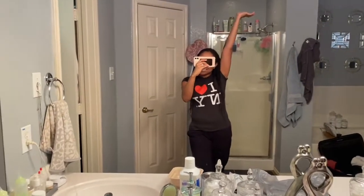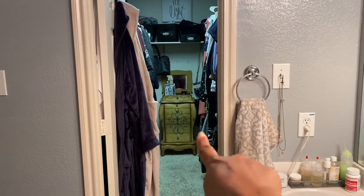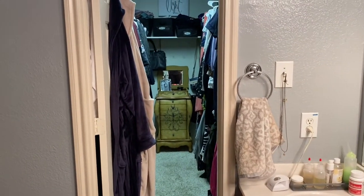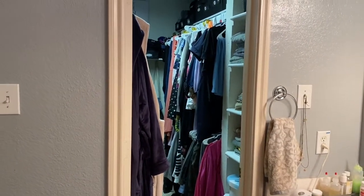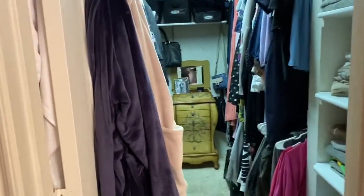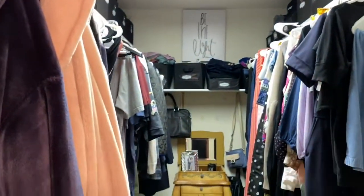Hey guys, welcome back to my channel — if you're new, welcome! Today I'm going to be redoing this little armoire situation here, repainting it. My closet is not super glam. My husband and I are both flight attendants and I also do some analytical research work for my company, so we keep it simple. He calls himself a simple guy, but I did go with a black and white theme because this closet was already white when we moved in.